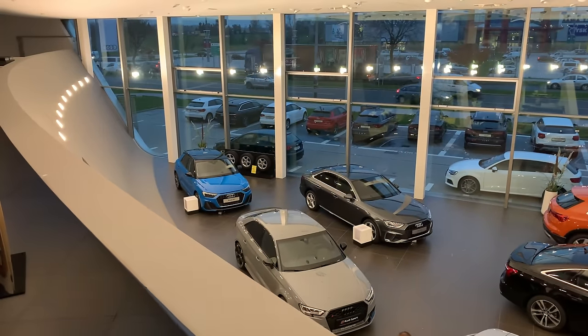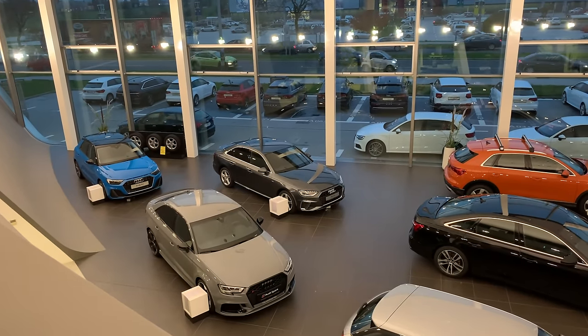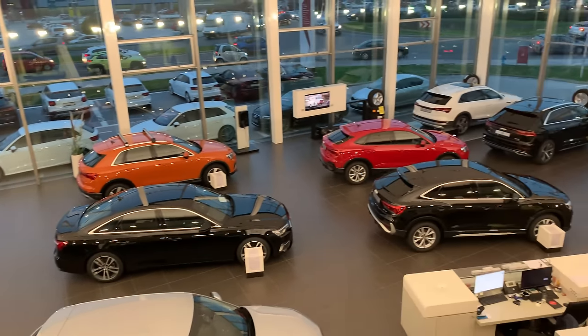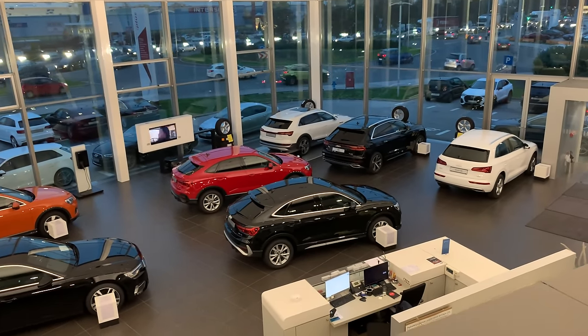Just a quick look at the salon — there's a beautiful RS3, a facelift A4 in a beautiful gray S-line, and I'm going to film the new SQ3 — there are two of them, including a Sportback. Thank you very much for watching and I'll see you in the next one, bye!